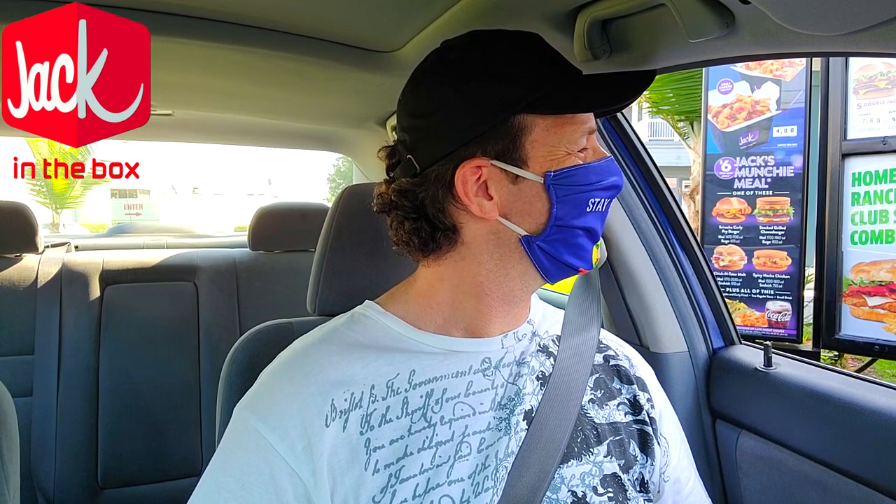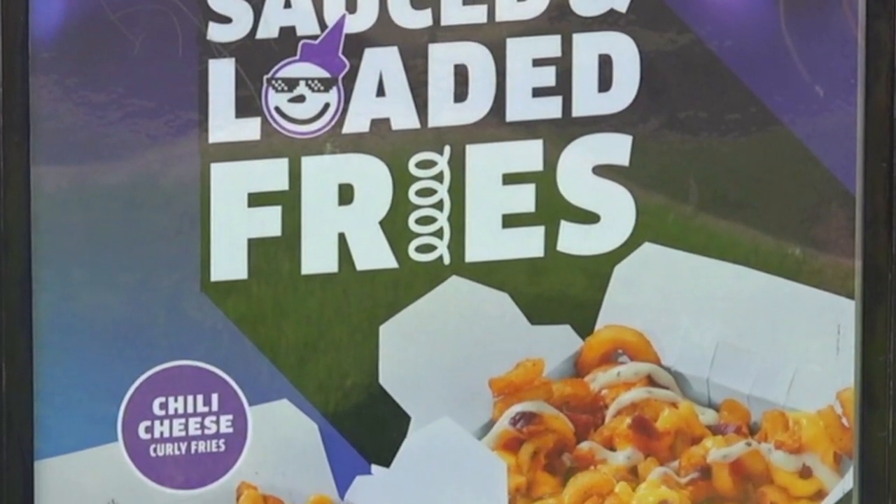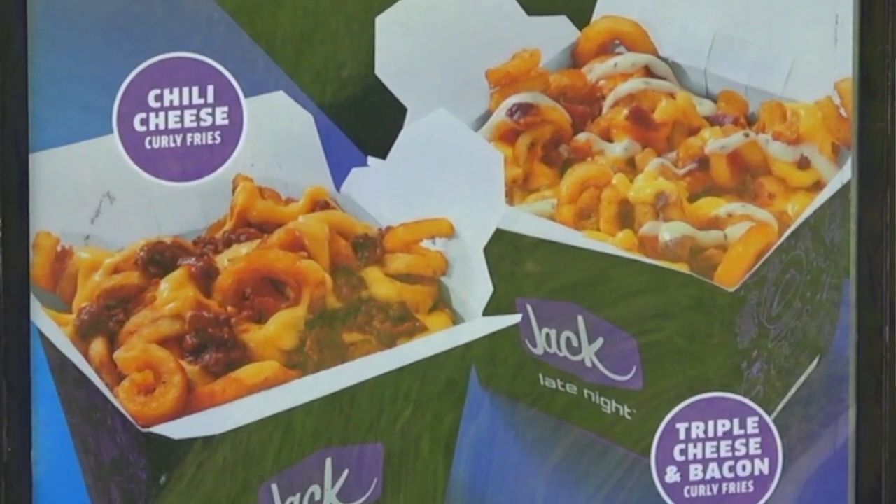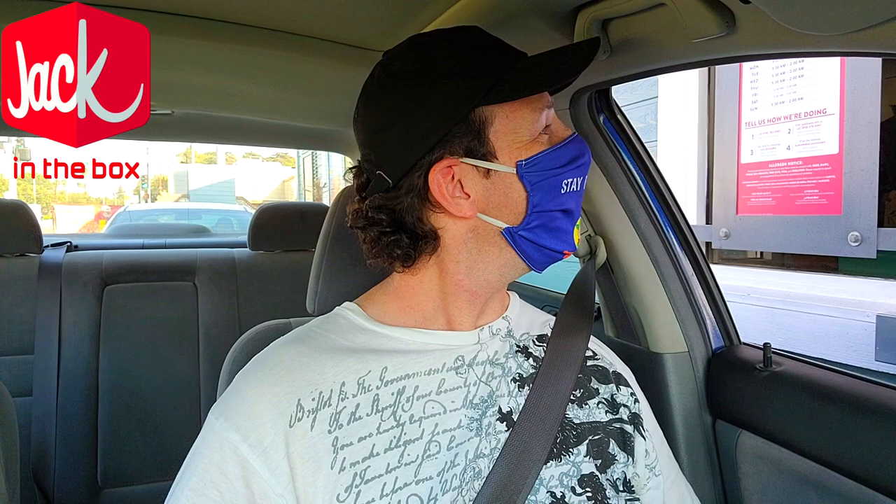All right, very cool. It looks like they've brought back their loaded and sauced fries as well, which I've done in the past — take a look at that playlist popping up on your screen right now for all that loaded curly fry goodness.